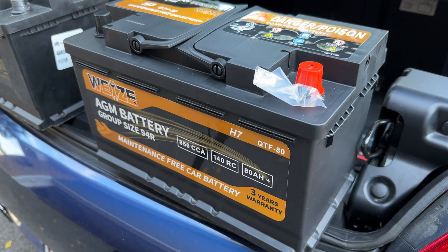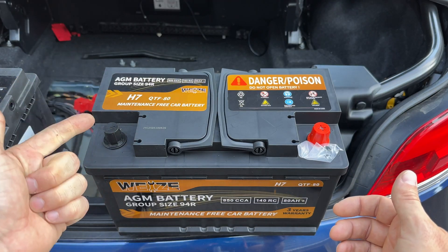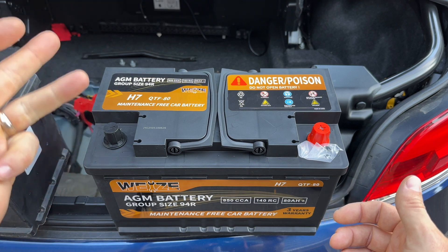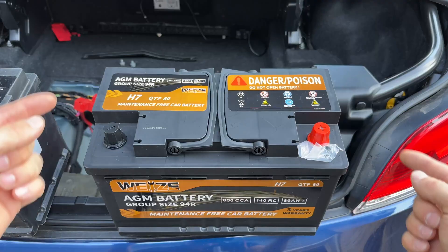Specifically I went with this Waze AGM battery. Why? Because it's very good quality, I have a good reputation with it, it was inexpensive, they shipped it to my house, and it has a three-year warranty. So let's get it installed.